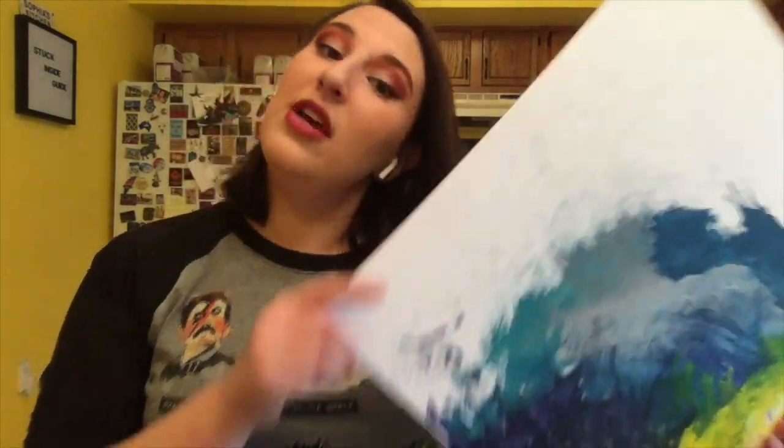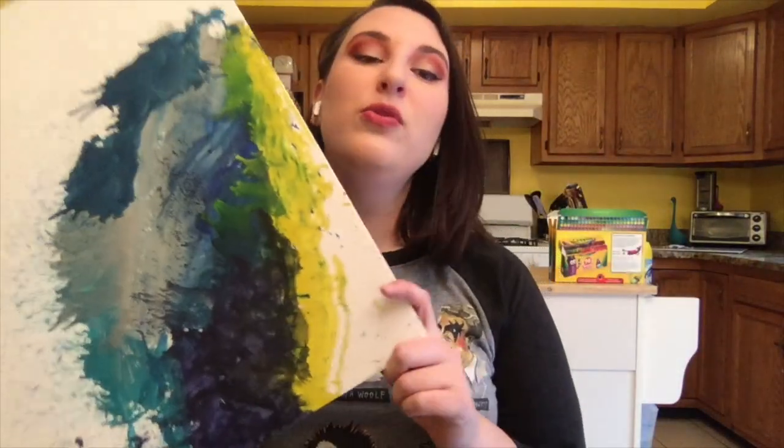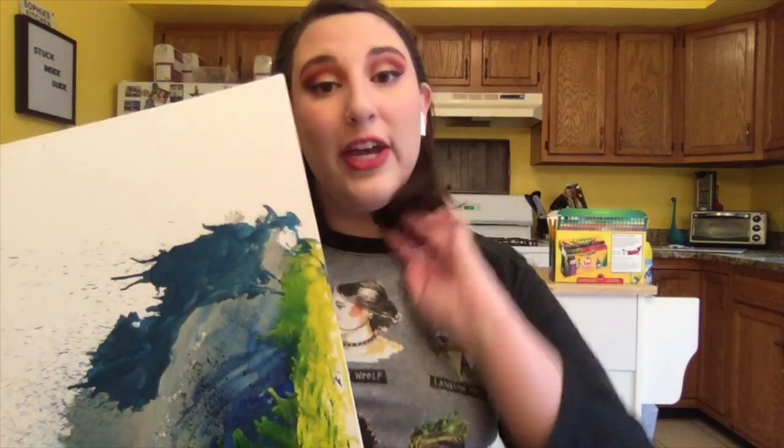Thanks for joining me and watching me do my art project. I hope you do one of your own. If you do any art projects during this time of being inside and not at school — whether it's drawing, crayon art, or just coloring — make sure to bring it into the Finkelstein Library once we reopen. You can bring it to the children's desk and we will be displaying art done by children and teens in our community once we reopen in the children's and teen spaces.